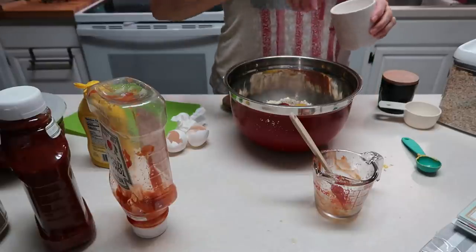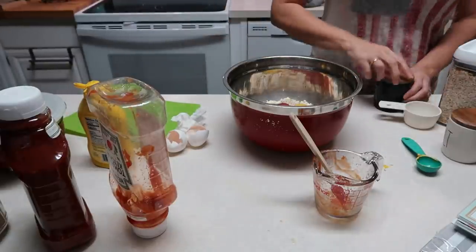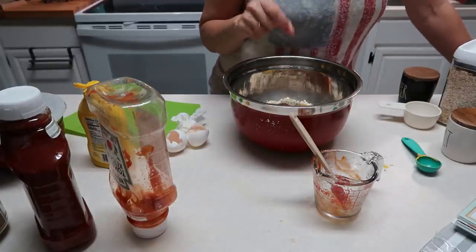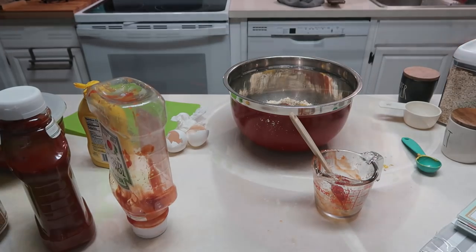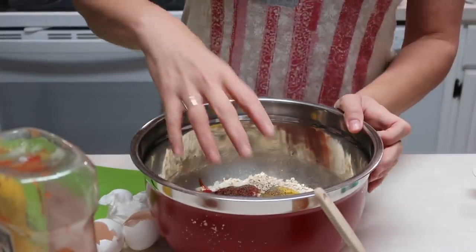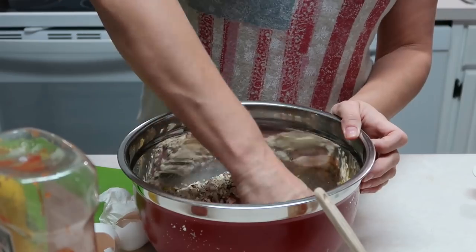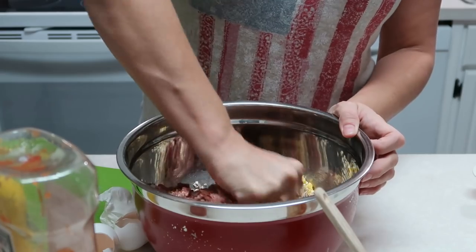These are very easy to make and they're very good. I think I have everything in here now: the meat, the oats, the mustard, the onions, the ketchup. Now I'm going to use my hand. Like I always say, God gave me my hands — it's the best tool I have for doing this.